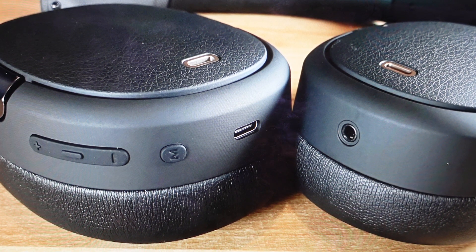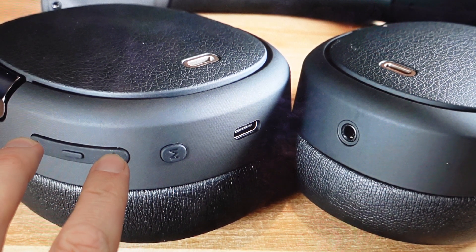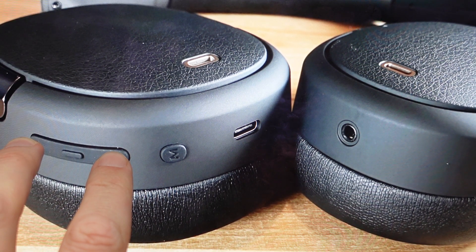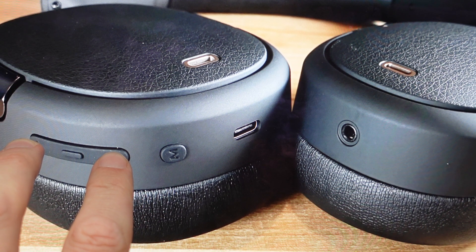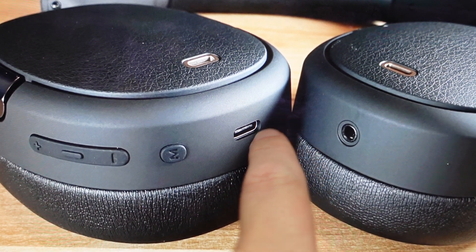So once they're on and they're not connected to anything, it's really easy — just press the volume up and volume down buttons simultaneously for about six seconds, keeping an eye on the indicator light right here on the earphone.